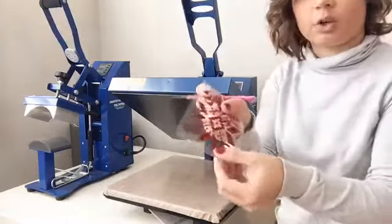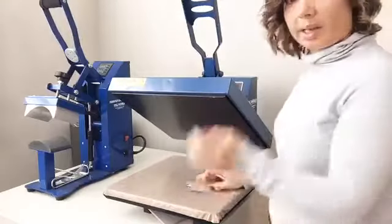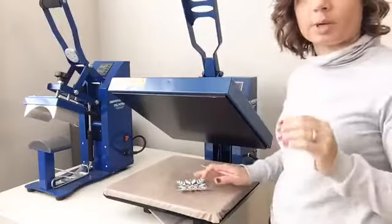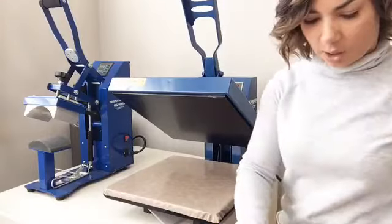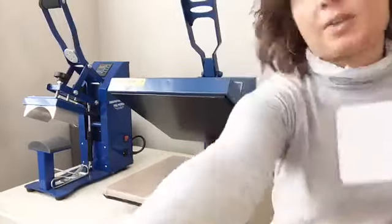So if you're looking for an easy way to weed your HTV, just have your heat press warmed up, place it on there, and it'll make it even easier. So we have our blank here — I sized my design.